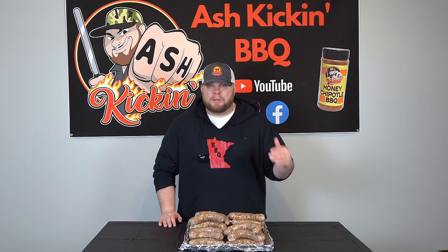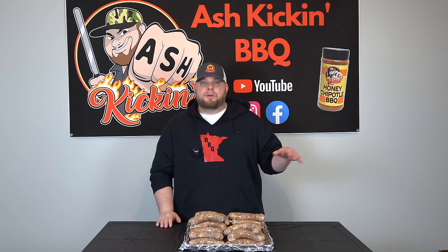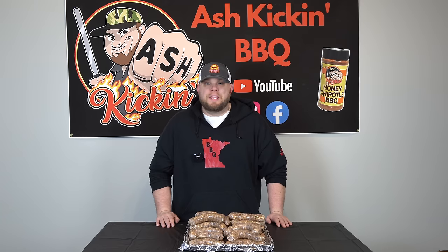Before we get these sausages on the smoker, I want to give a huge shout-out and thank you to my good buddy Ricer over at Dead Broke Barbecue — the sausage king of Wisconsin. We talked last night about the method I'm going to be using today, since I'd never done smoked sausages on this particular smoker. He gave me a rundown of what he would do, so we're going to be cooking these with the Ricer method. Go check him out at Dead Broke Barbecue — he has fantastic content.